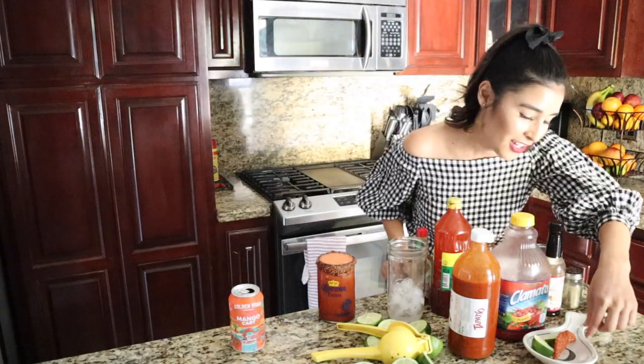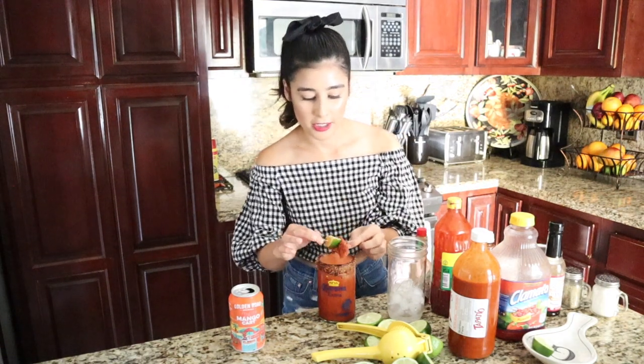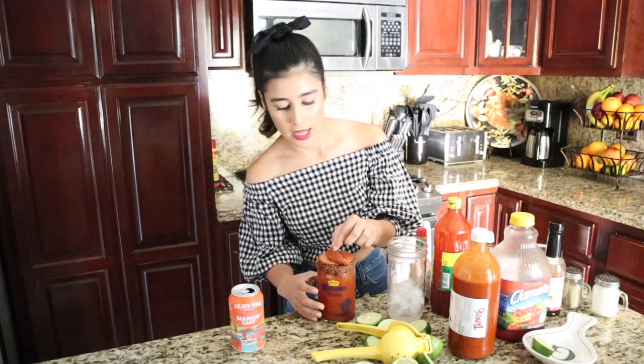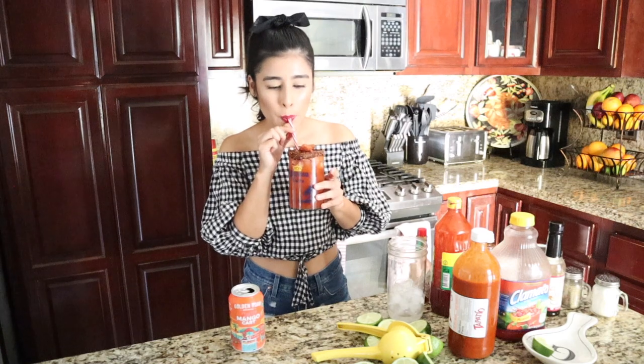And then we garnish, because at the Garcia household we are fancy. We're gonna garnish it with a candied mango and a lime. Oh my god — it's really good!